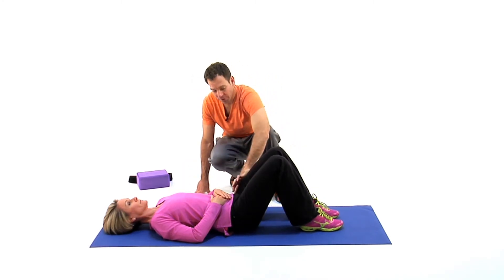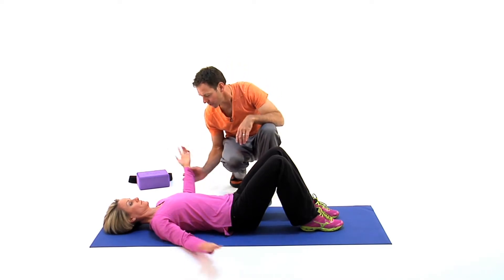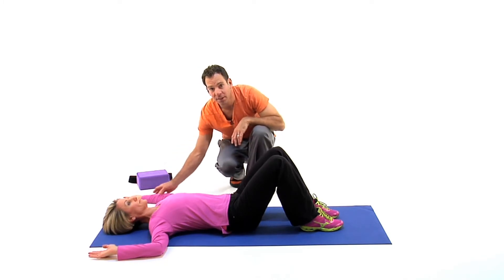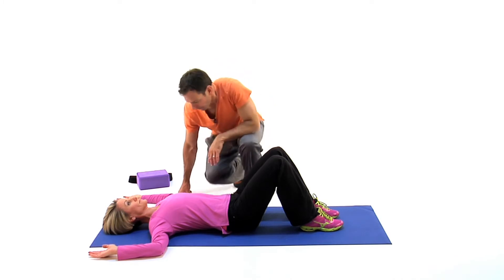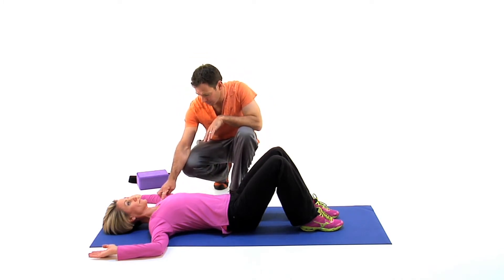Lower body stays relaxed. We're promoting low flexion of the hip and low thoracic extension. She's going to bring her arms up to a 90 degree angle, keeping the hand, the wrist, and the elbow on the ground. This allows more thoracic extension. For some people this is enough. In this position it really opens up the anterior shoulder joint and puts a little stretch on the pec.